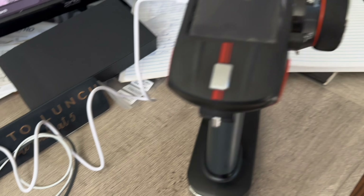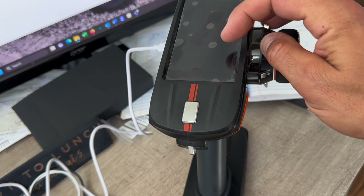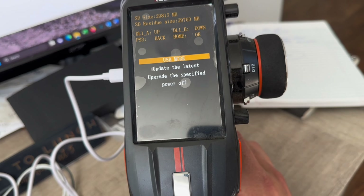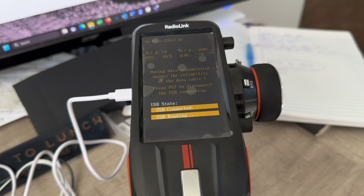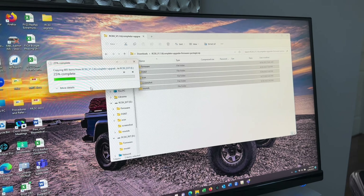Then power the transmitter on. When you do this, hold the DT2 and DT1 switches right on top of the steering knob and then turn it on. You'll get into a system menu. Scroll through using the dial on the top right-hand side of the transmitter and go into USB mode. When you enter USB mode it will initiate the files on your computer — you should see them pop up in your file explorer. Go back to your downloaded zip file from RadioLink, extract those files, then copy them into the RadioLink EXT file.